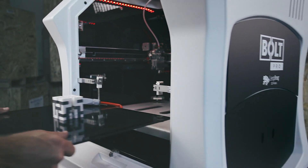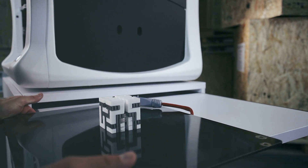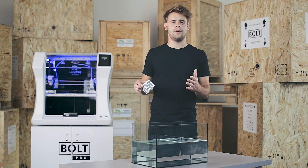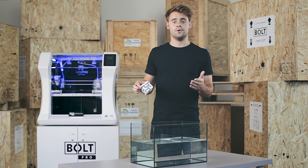Be careful when removing the print from the print bed. Use water to dissolve the adhesive on the print bed. Once I have removed my print from the print bed, I can put it in water to start dissolving the scaffold.